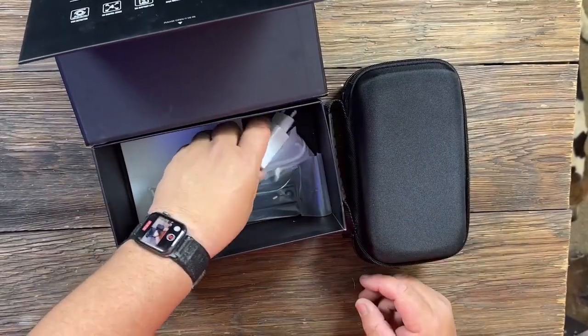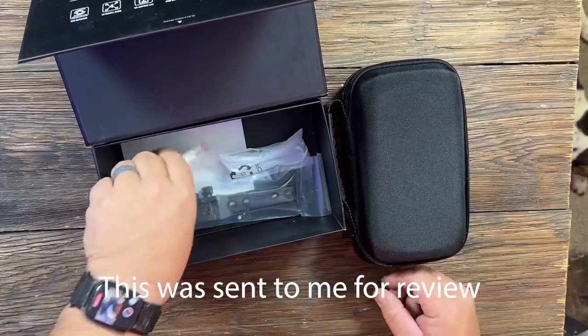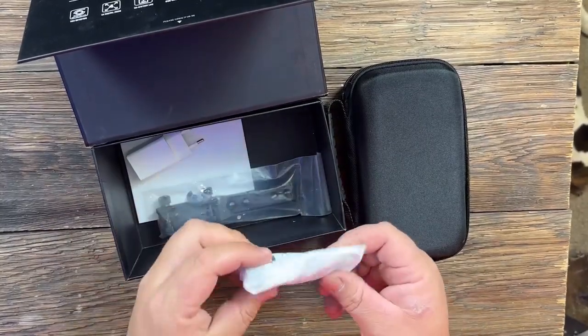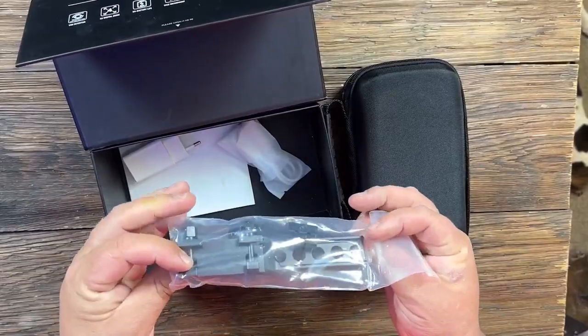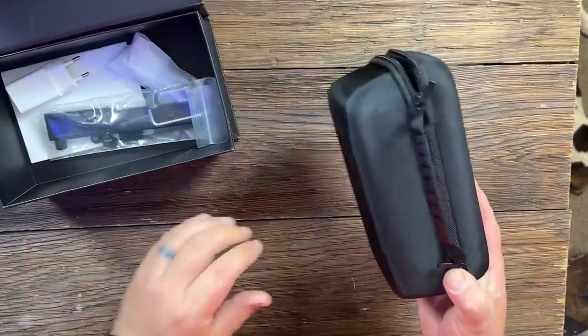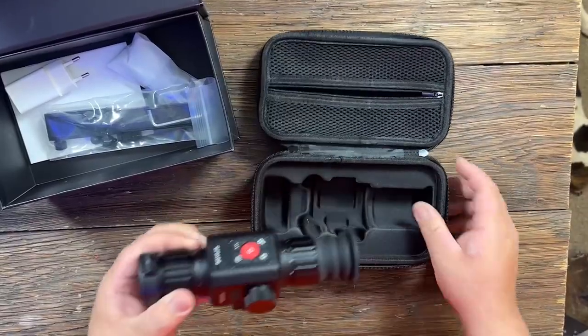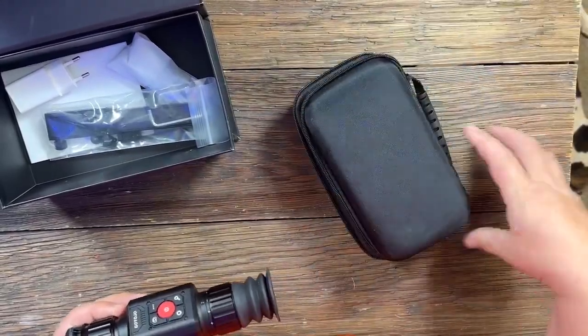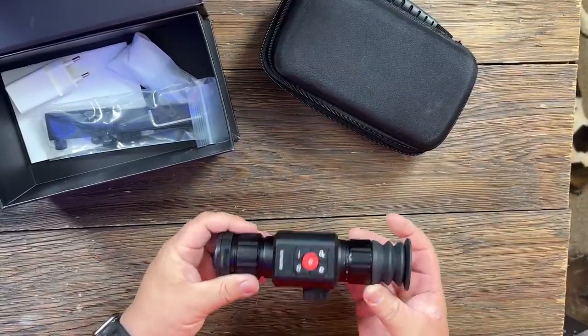In the box you get a European style adapter — not really much useful to me — and you get your data cable, your rifle mount, and your case with your thermal. It's a pretty nice case, pretty well made, pretty sturdy, has a good zipper on it, so that's going to protect it pretty well.